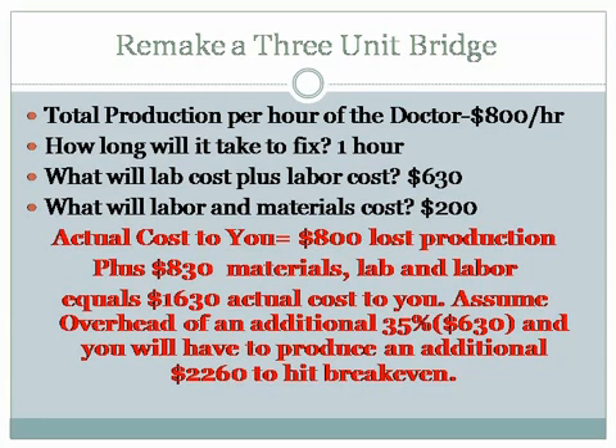Especially it could be a single crown. With the all-ceramics we're doing today — Procera, Lava crowns, Empress — when one of those fractures, and it does happen, it just costs us money. It happens so much less now because we're checking all of our cases.